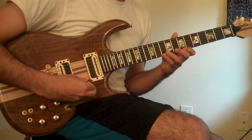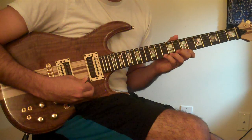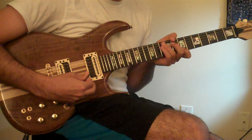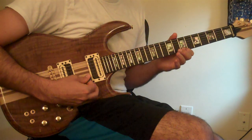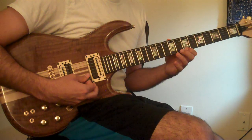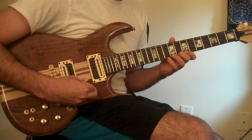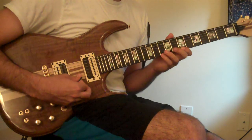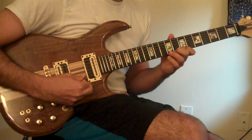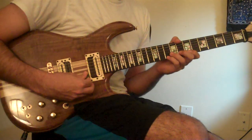Skip this note. So you pick down, pick up on the B. Pick down on the D, pick up on the B. And then pick down again on the C. And then pick up on the D. And then you pull off from the D to the C to the B.